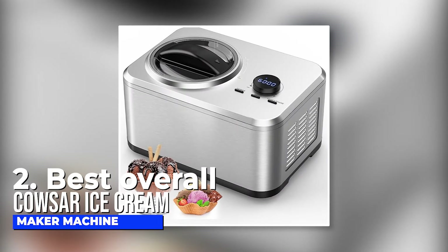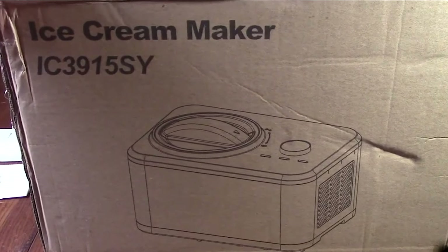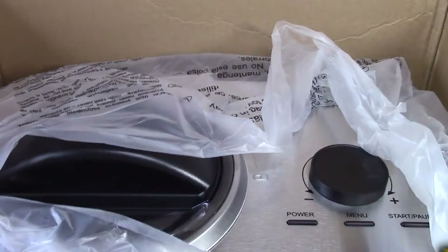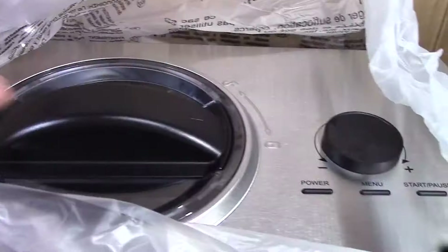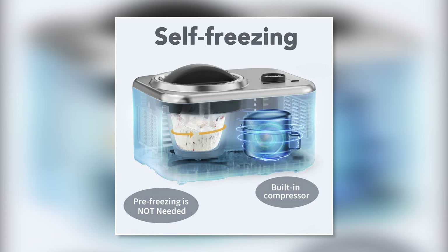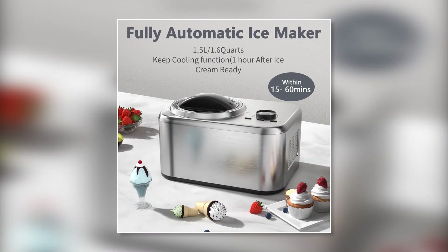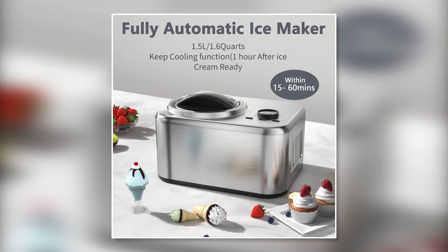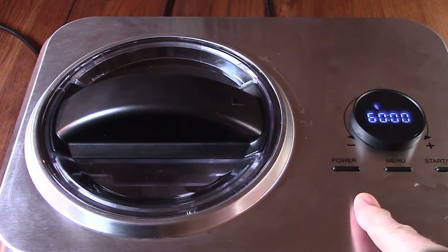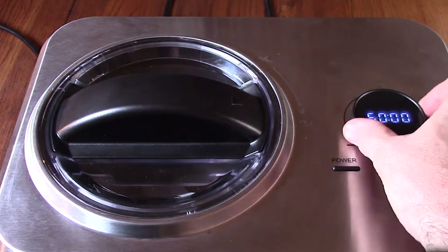Number two, best overall: the Cowsar ice cream maker machine. It's super convenient because you don't have to worry about pre-freezing anything. This ice cream maker has its own built-in 220-watt self-cooling compressor, so you can whip up delicious ice cream in just 20 to 60 minutes. And with four modes to choose from — ice cream, yogurt, refrigerated, and stirring — you can make all sorts of tasty treats to suit your mood.